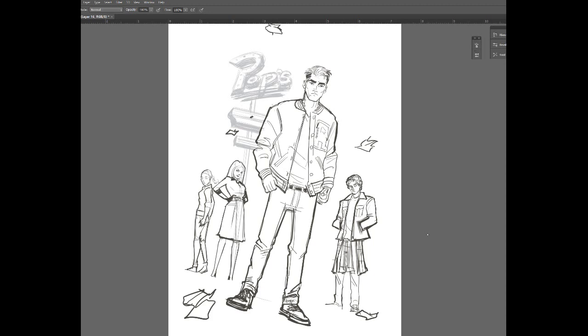And I sent them a bunch of different ideas. They went along the lines of this idea, which was a group shot — the whole crew outside of Hop's Diner. I thought this would be a fun illustration to work on and I kind of like the composition.